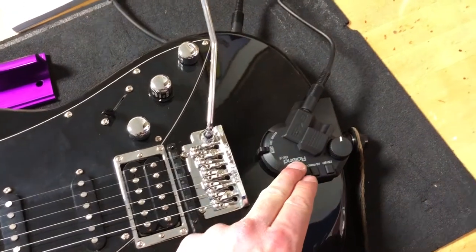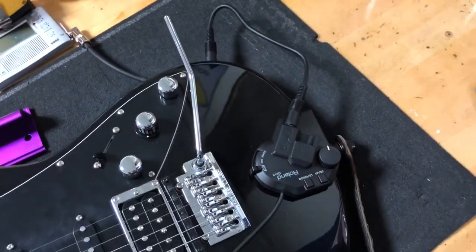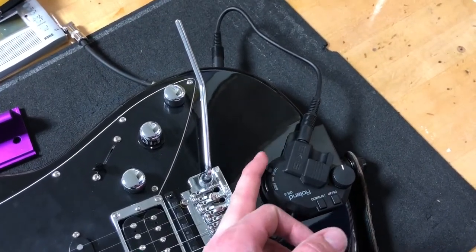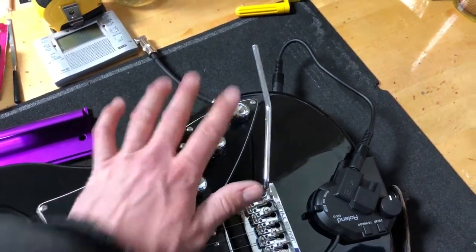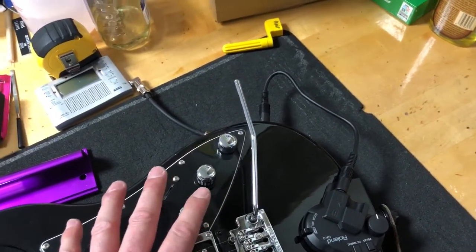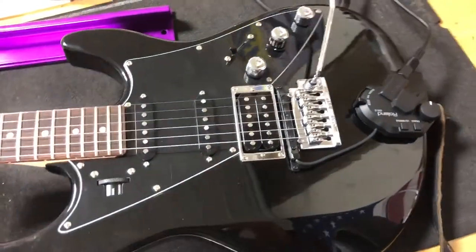For example, with the Roland, I really want to have a strings backing with, say, an electric guitar over the strings. And you can do that with the guitar mix GK. But I also want to play over top of that with an acoustic and have separate volume controls on the fly, so I don't have to mess with the programming on the patches and the pedal.